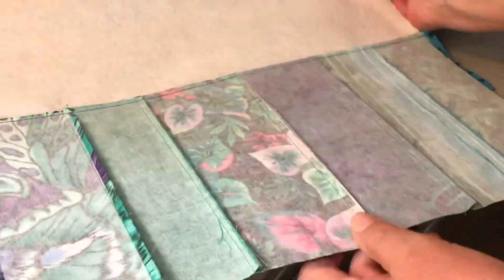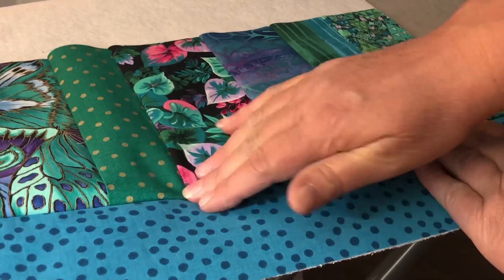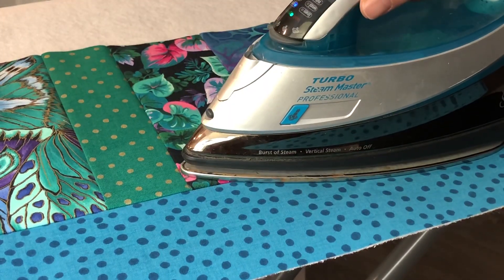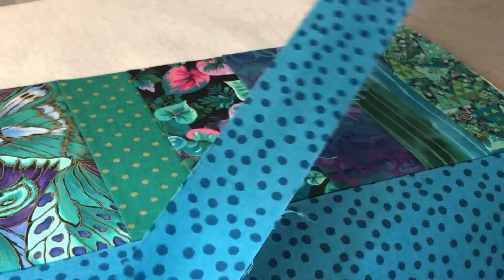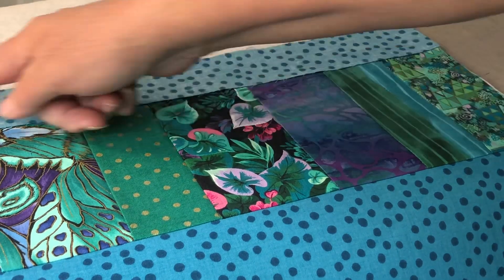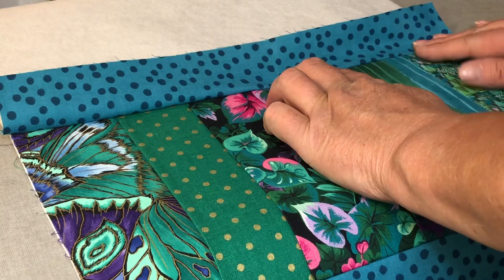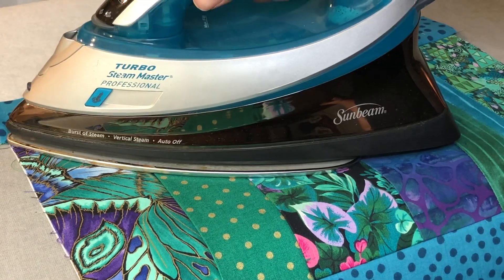I've got my quarter inch seam here. Without stretching the fabric too much, I'll flip it up, give it a nice finger press along the seam, and then give it a nice press with a hot iron to adhere this portion to the fusible fleece. Now I'm going to take my two and a quarter inch top piece, lay it across the top right sides together, and sew a quarter inch seam all the way down. Flip it up, give it a finger press, and adhere it down. Make sure you press those seams really nice — there's a lot with all those pieced parts.